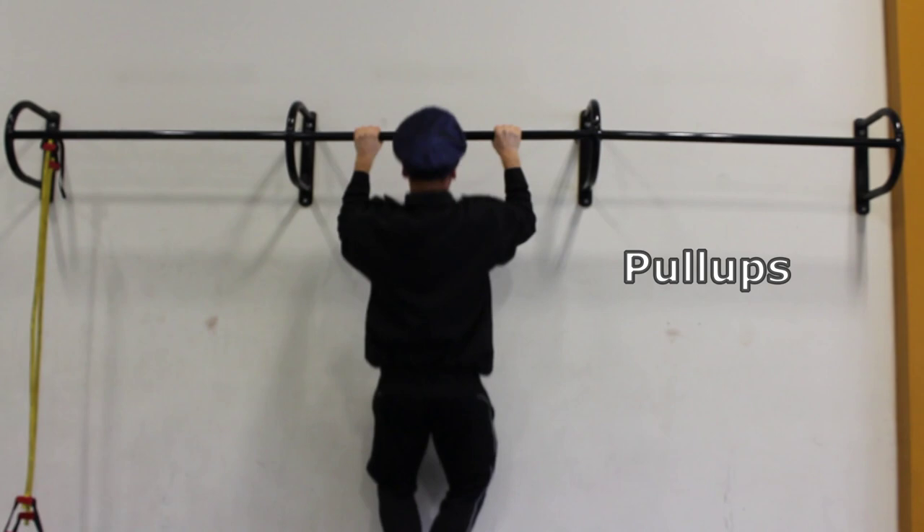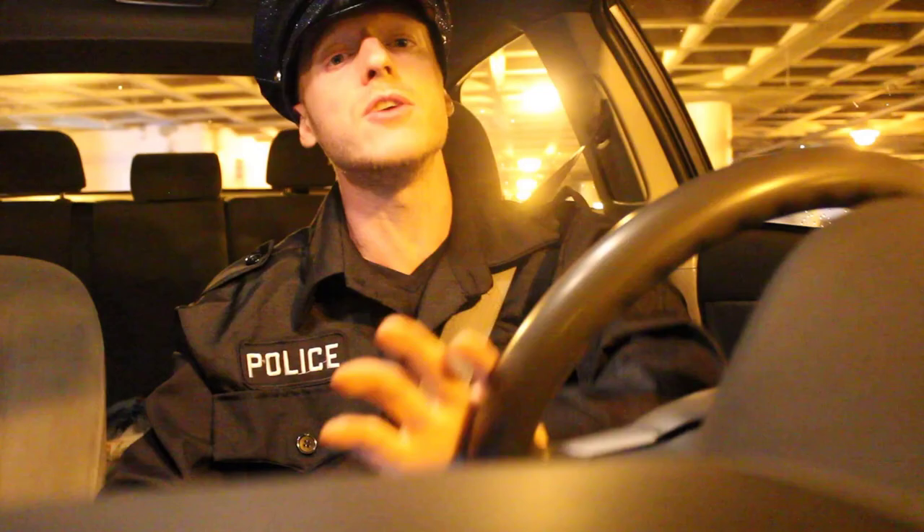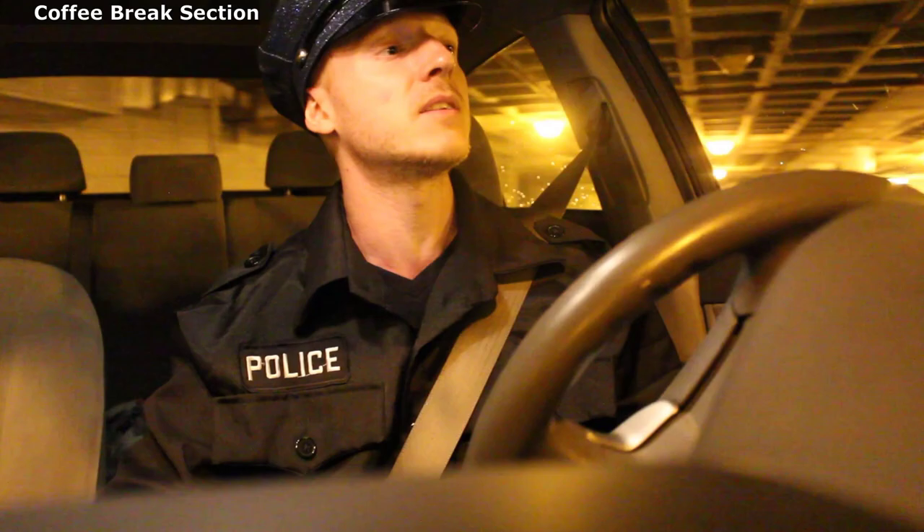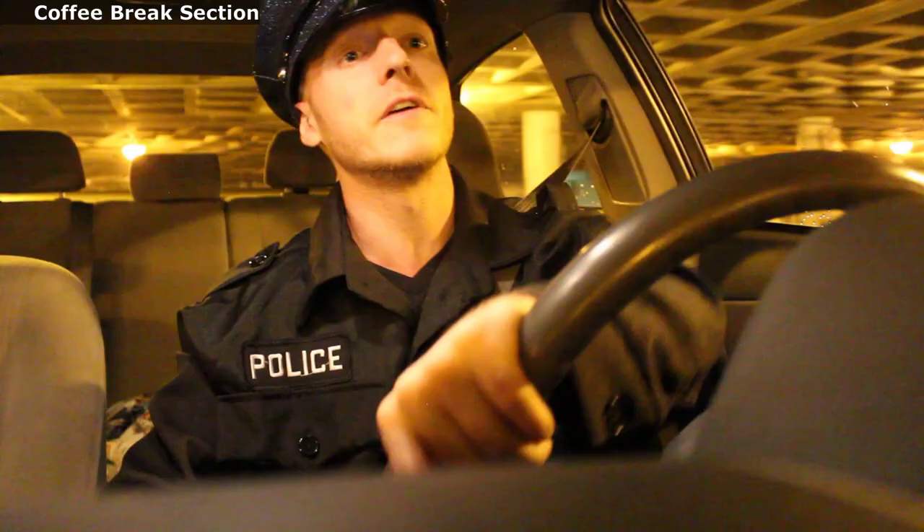After almost 20 years on the force, I ain't the young buck I used to be. So I spent a lot more time in the coffee shop waiting for my retirement pension. I started to notice a little flab in the arms and abs, so I gotta get back in the gym. We're starting off with coffee concentration curls, followed by dumbbell kickbacks, then finishing with toe crunches superset with V-crunches.